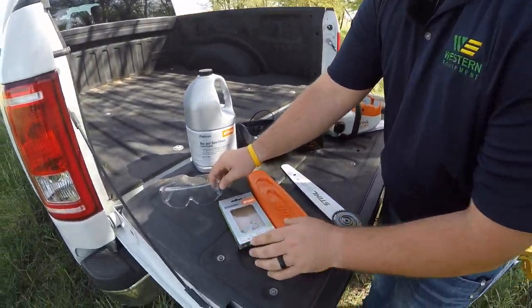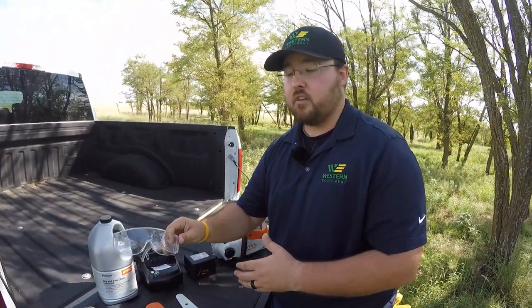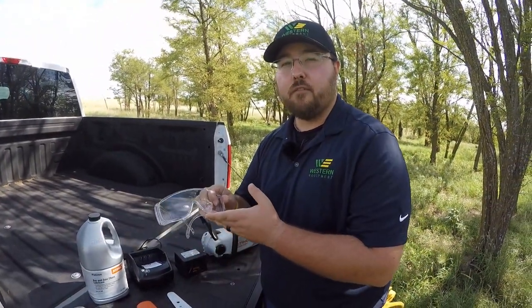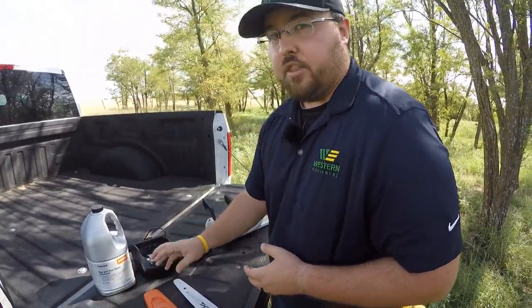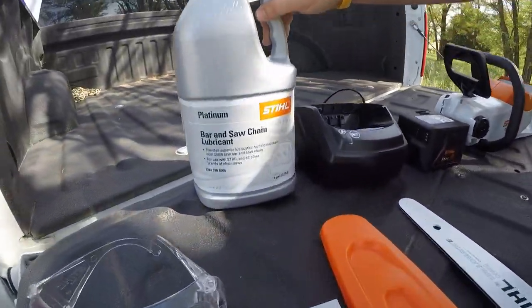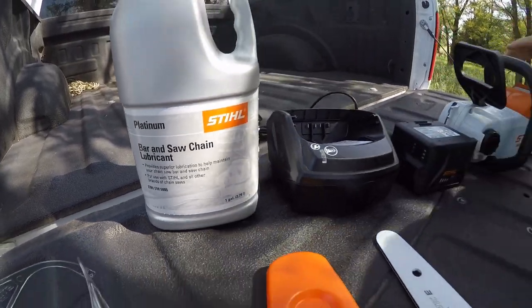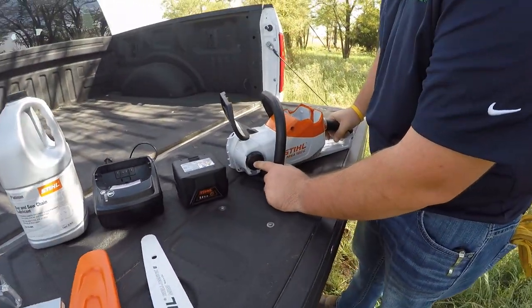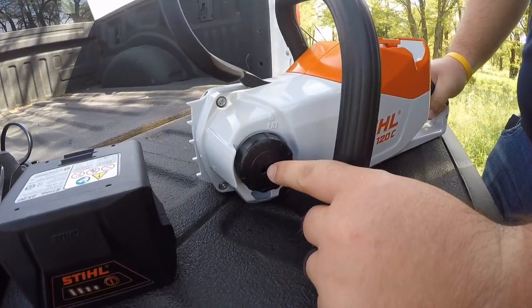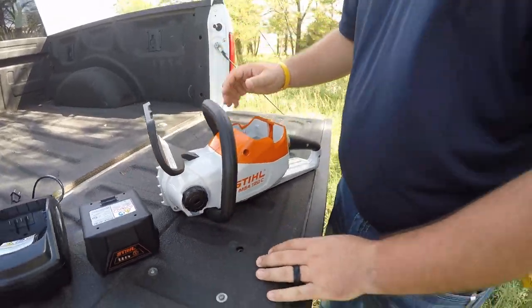It will also come with a set of safety glasses. We highly recommend using these when operating the chainsaw or any of these power products — they are included with every single piece of equipment you buy. The only other thing you will need that does not come with the saw is some bar and chain oil. We have Steele's Platinum Grade bar and chain oil here. The saw won't come with it, but it does need it, as you have an oil port for lubrication of the bar and chain to keep it from getting too hot while in use.